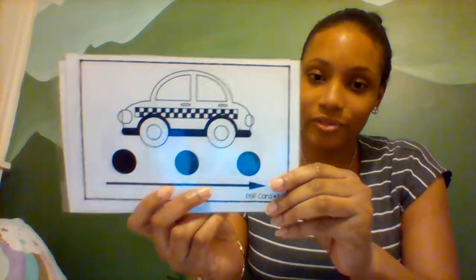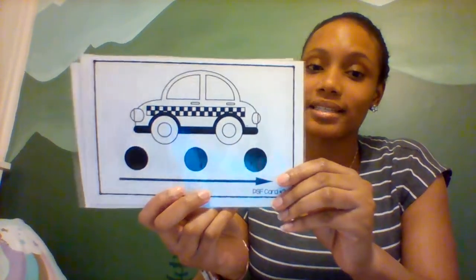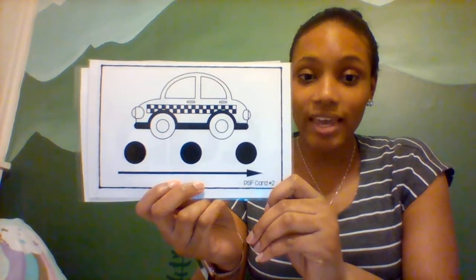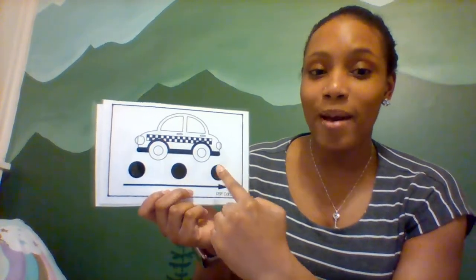Ooh, I wonder if you've ever ridden one of these. This is a taxi cab. Cab. Can you say cab? Cab. Ready to tap? C-A-B. Cab. Let's point. C-A-B. Cab.